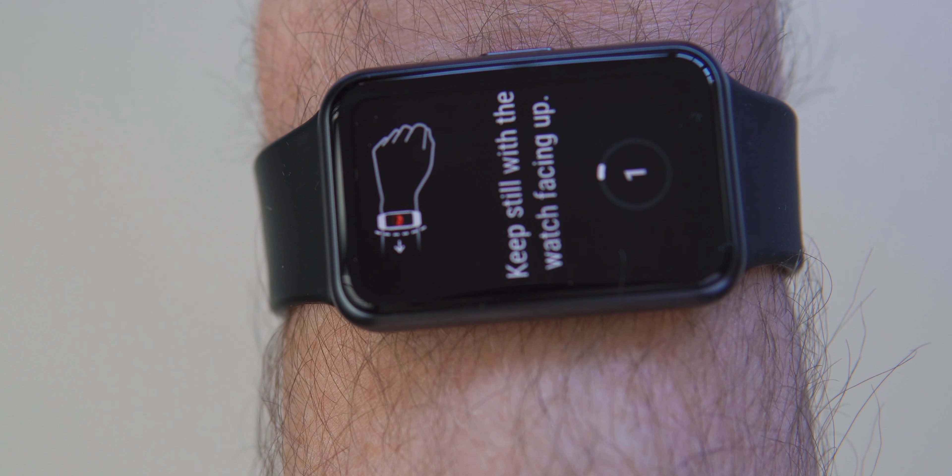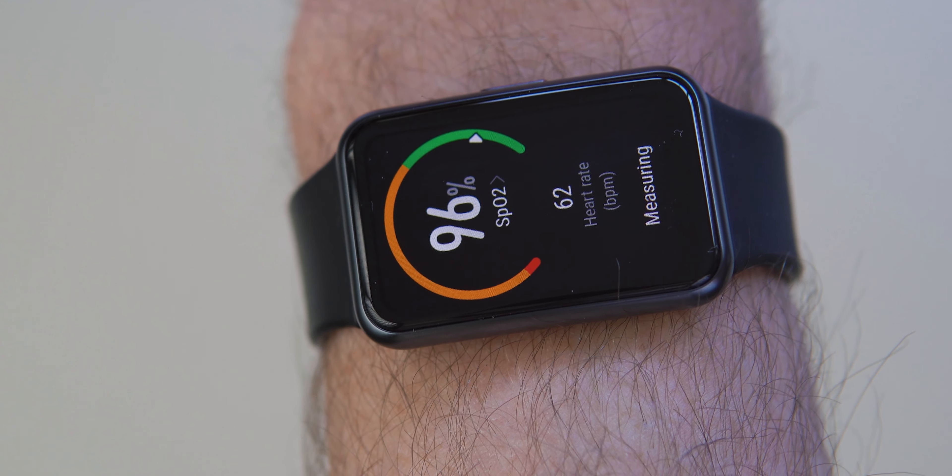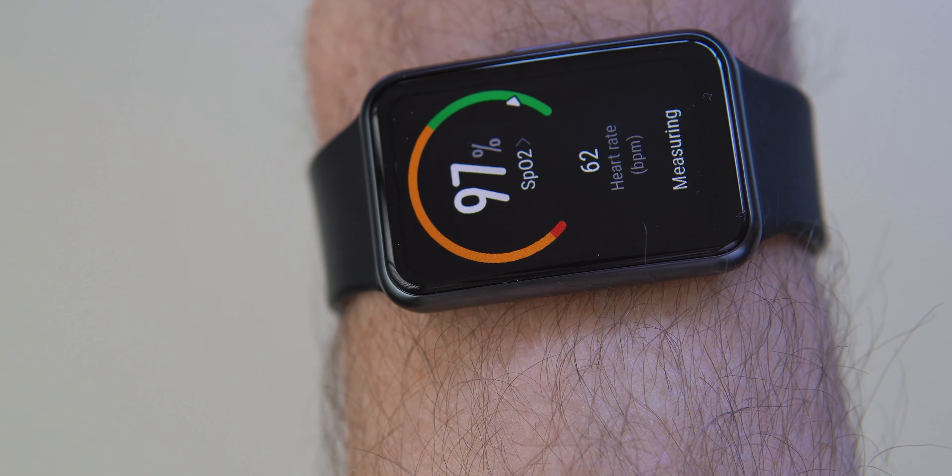It also does oxygen saturation level monitoring. It's one of the first devices to implement this and it's been quite a buzzword with COVID over the last year. I'm generally around 98%, however I did have a cold a few weeks ago and I noticed it dropped down to 92%, so I feel it is giving me some useful indication. It's a nice-to-have, maybe not compulsory, but nice to see it included.